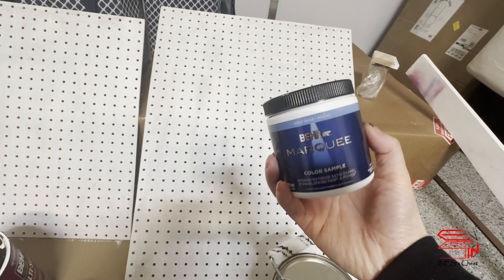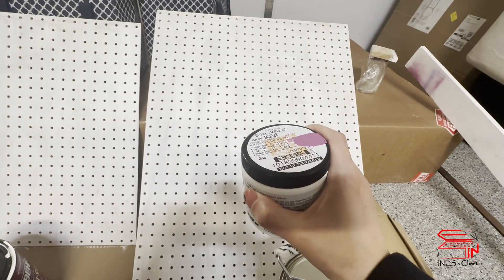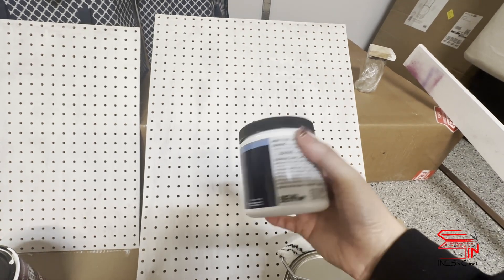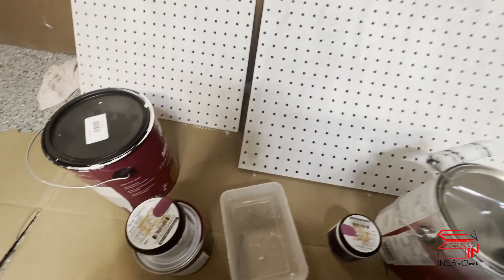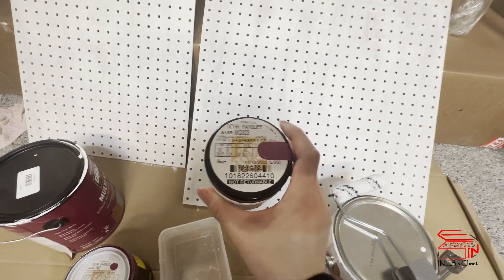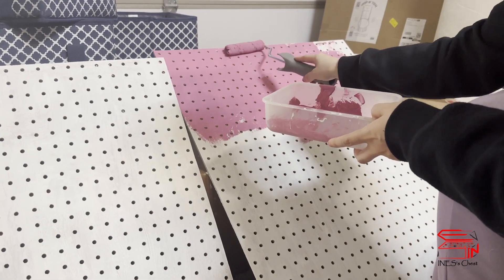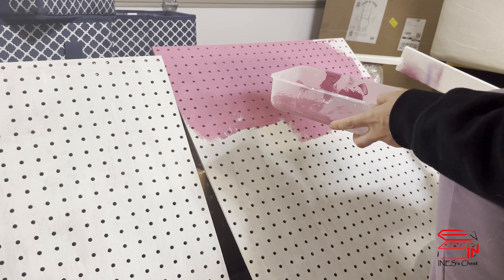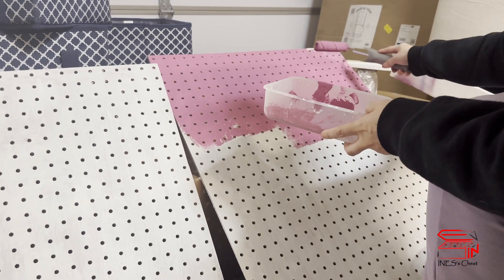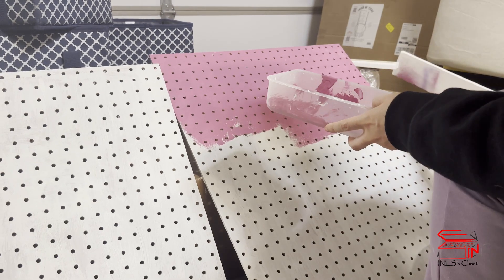When I was deciding which color to paint for my office room, this is the second color that I like and it's one shade lighter than my office room, so I think it's going to be a good color. My backup plan is to use the darker color and add some white to get the lighter color — I hope it works. Yesterday when I was painting the primer I used a painter's brush and you can see it left some streaks on the board, so today I decided to use a foam roller so the finish won't have any streaks.